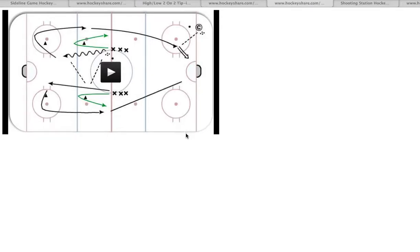Alright fellas, this is my third attempt at creating this video here, but let's see what happens. So we're going to do two full ice drills with the other team at the start of practice. For the first one, we're going to take both teams and line you guys up at center ice just like this.